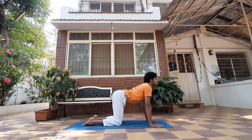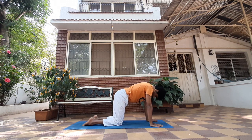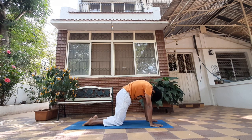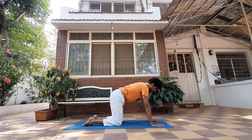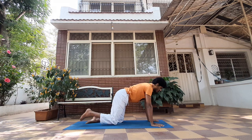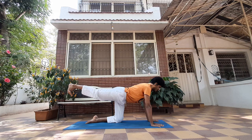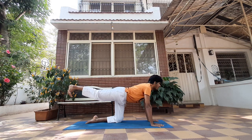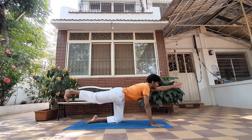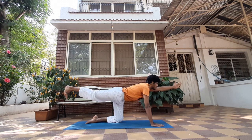Inhale and exhale. Now in this posture, from here we're going to extend our right leg back, toes pointing towards the ground, knee straight. Look forward and now simultaneously extend your left arm up. You'll feel a little tension in your core right now.